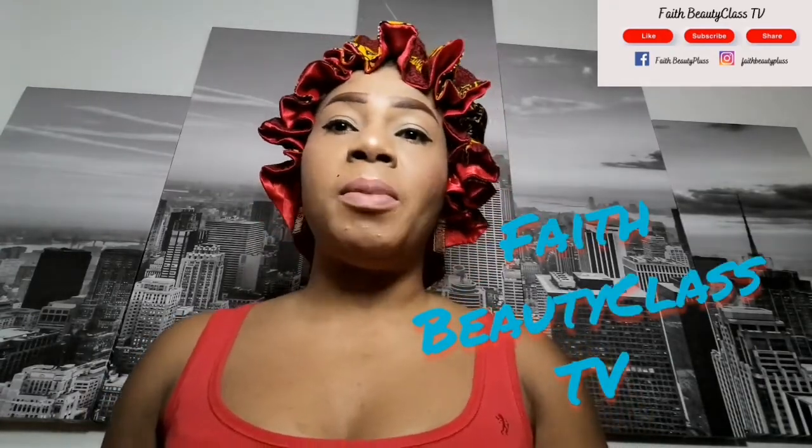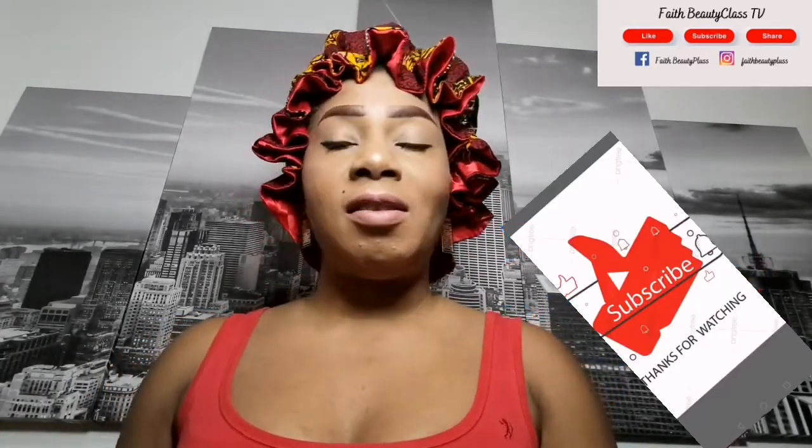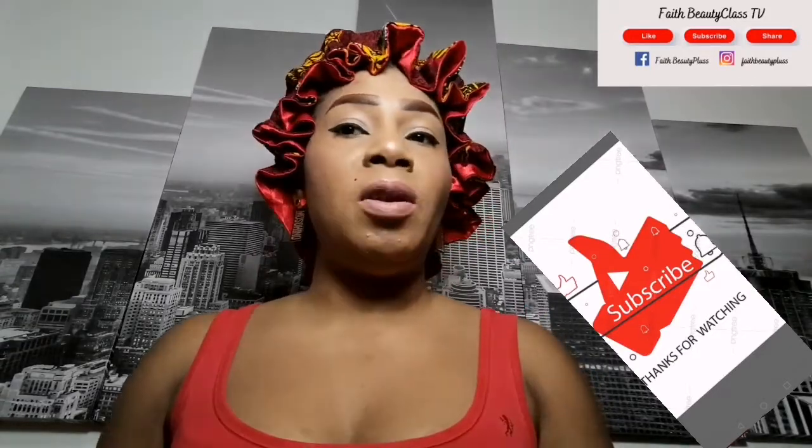Hello everyone, welcome back to my YouTube channel, welcome back to Faith Beauty Class TV. If today is your first time seeing my video, please don't forget to subscribe and hit the notification bell so you'll be the first to see any new video I upload. Please give it a thumbs up, share my video, introduce my channel to your friends and family, and drop your comments in the comment section below if you have any questions.